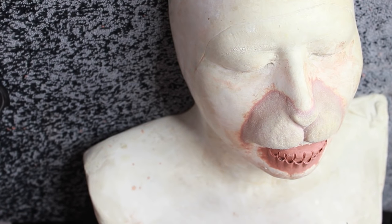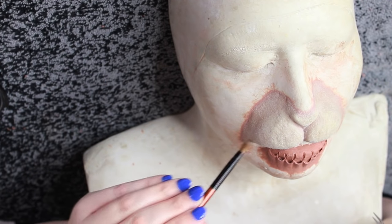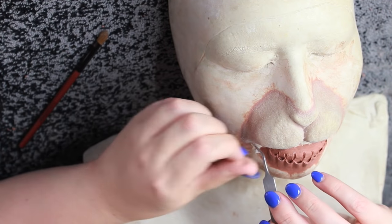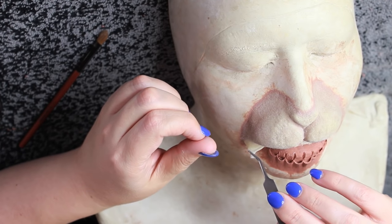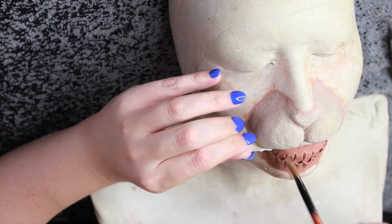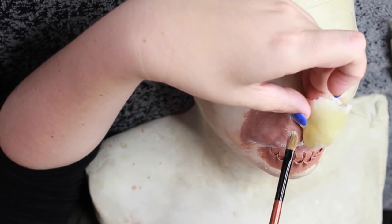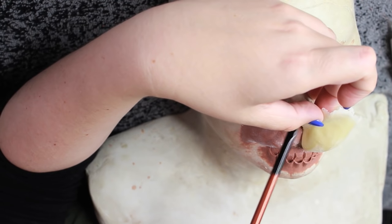After the latex is dry, go ahead and brush some powder over top — any kind of powder will do: baby powder, translucent powder, face powder, whatever you have. Then you want to slowly peel the latex off of the sculpture. Take a brush with powder on it and place it underneath between the clay and the latex, so the latex doesn't stick to itself and ruin your edges.